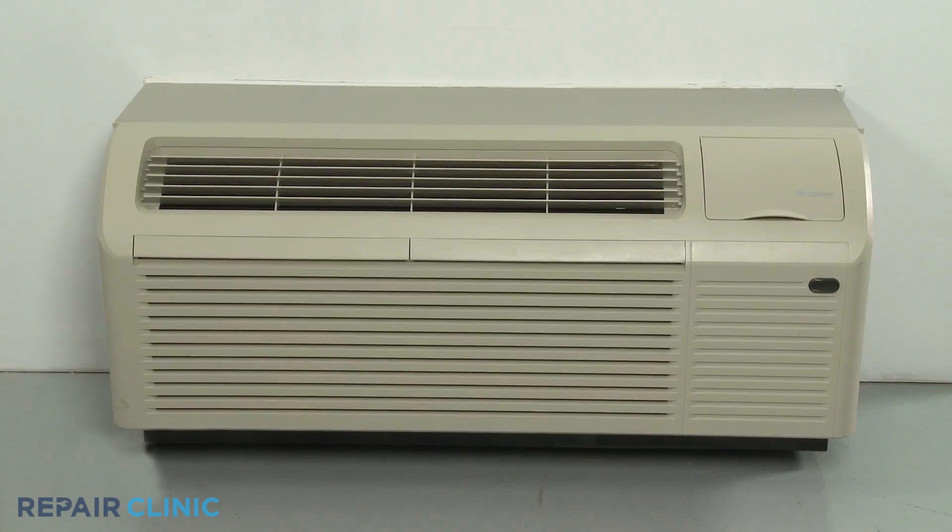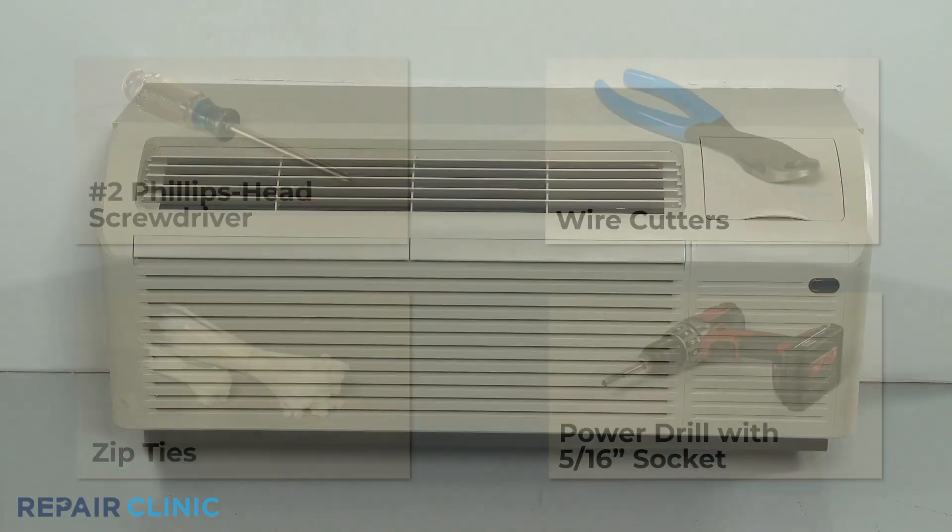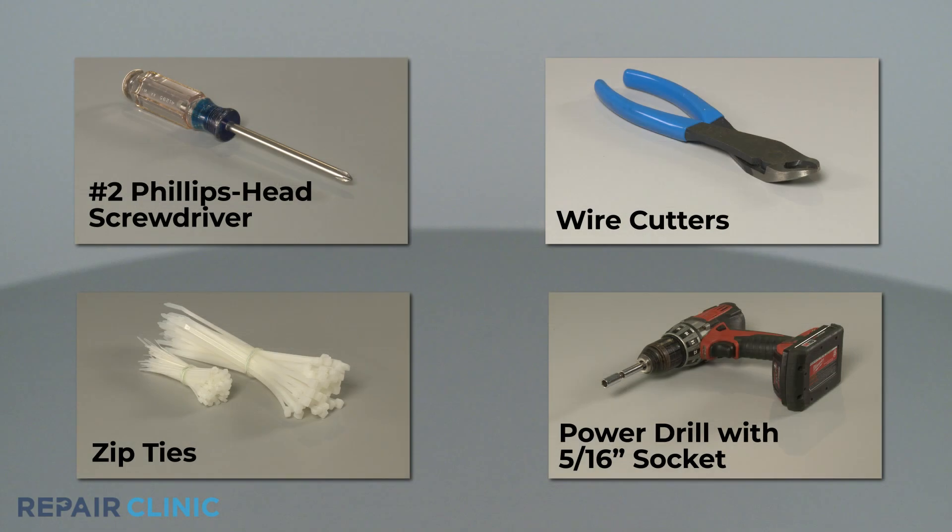To replace the outdoor coil temperature sensor in this Carrier Gree ETAC heat pump unit, you will need a number 2 Phillips head screwdriver, wire cutters, zip ties, and a power drill with a 5/16 inch socket.